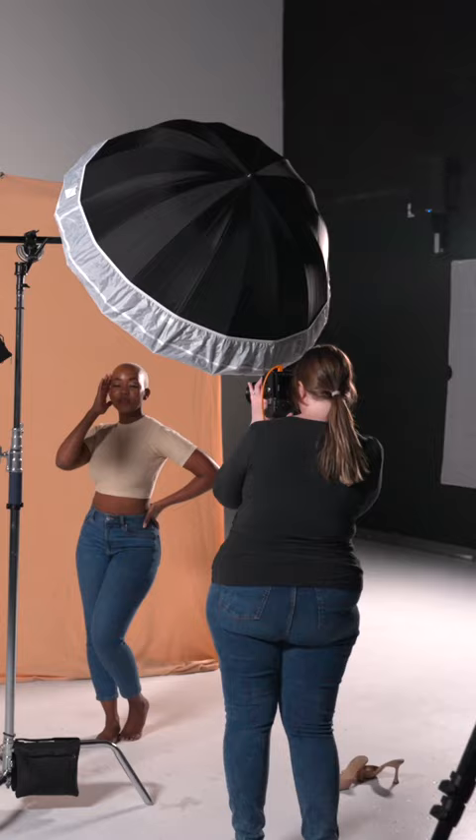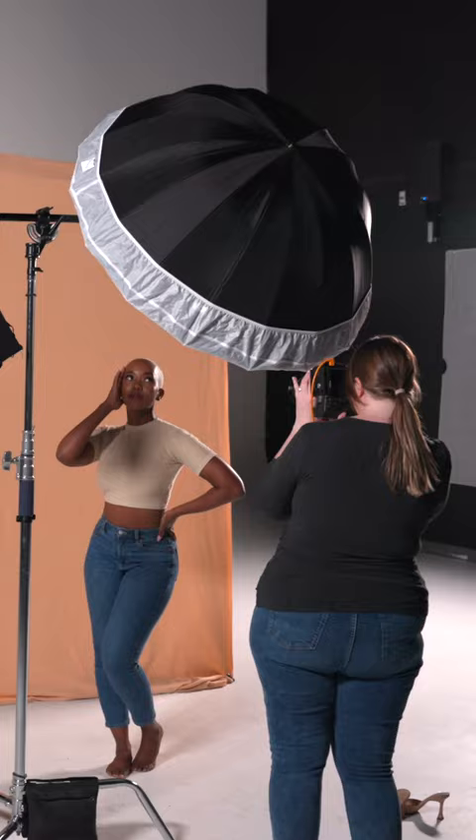Another thing to think about is the spread of light. For this example, I had my model and the light source at the same distance throughout the shoot. The only thing that changed was the distance of the backdrop.